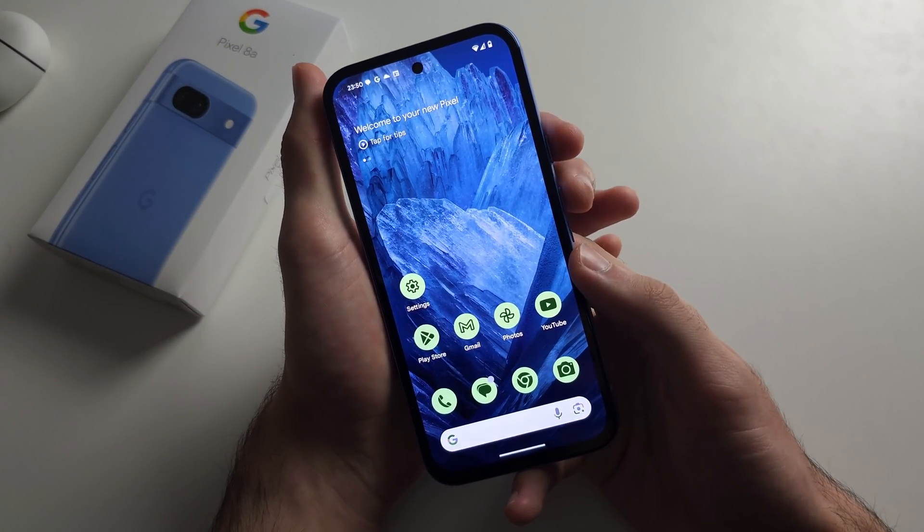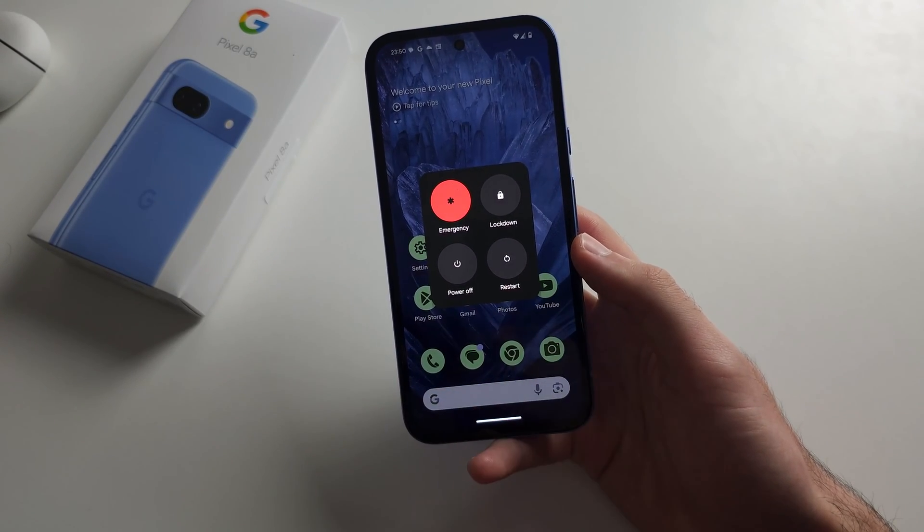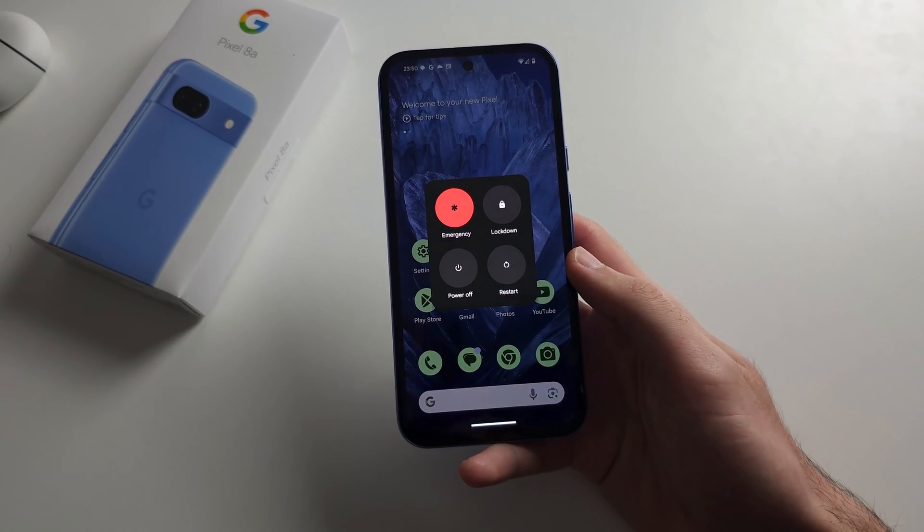Also, we can press the power and volume up buttons to try to restart. Refreshing the software always helps.